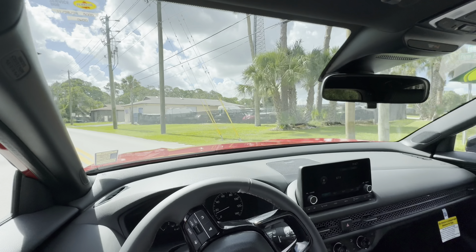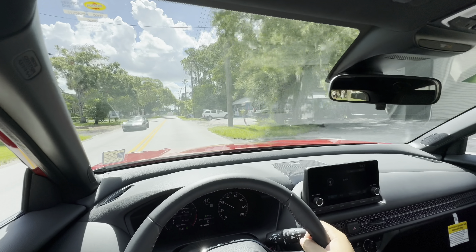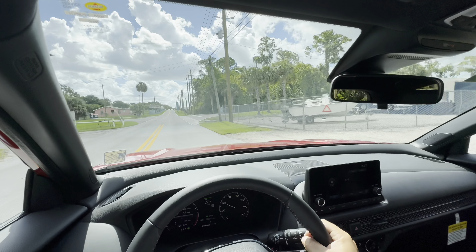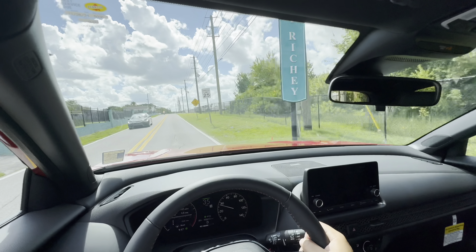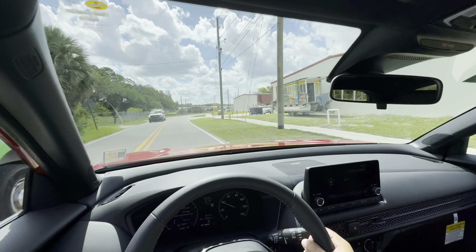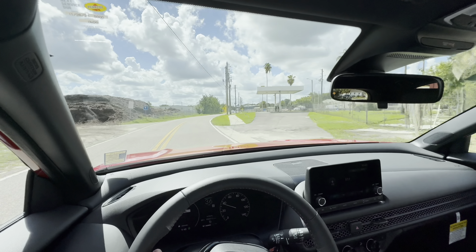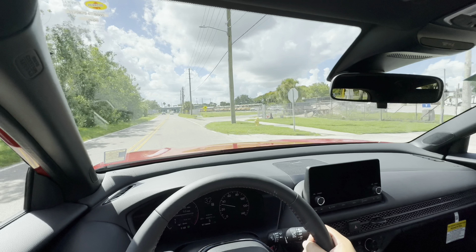At about half throttle, you definitely get up there eventually. The two-liter four-cylinder is quiet — not as noisy as some of the competition like Subaru. Up the hill it's got a little bit of power once you cross about 4,500 RPM. The brakes feel great in Econ mode and the steering feels really good.